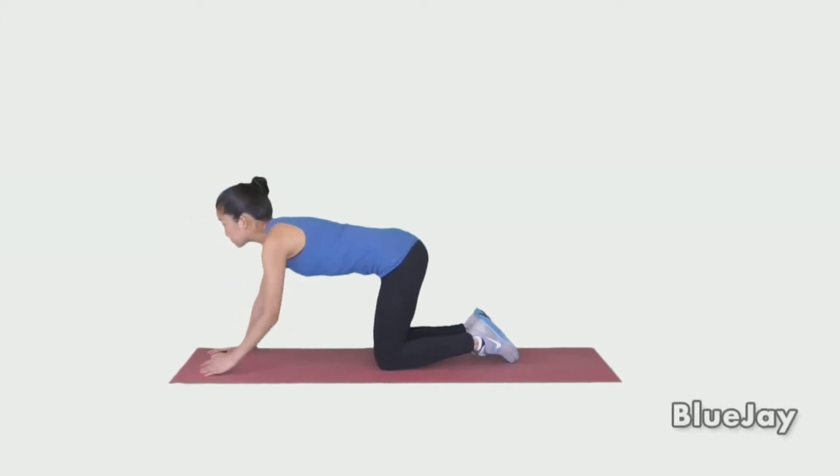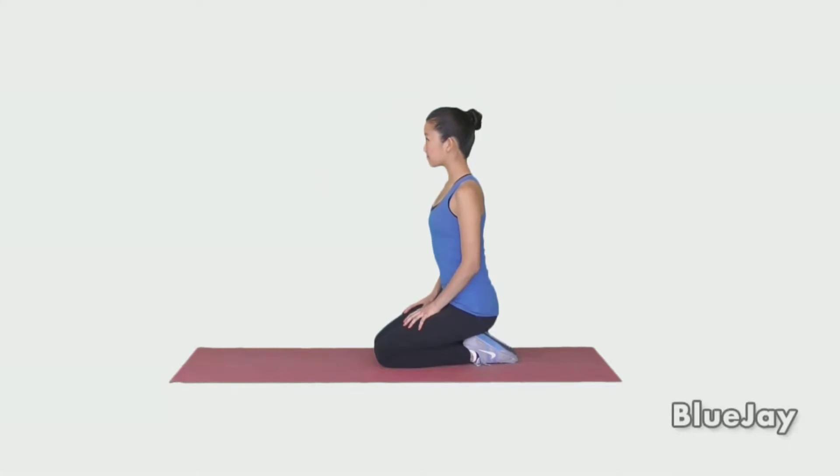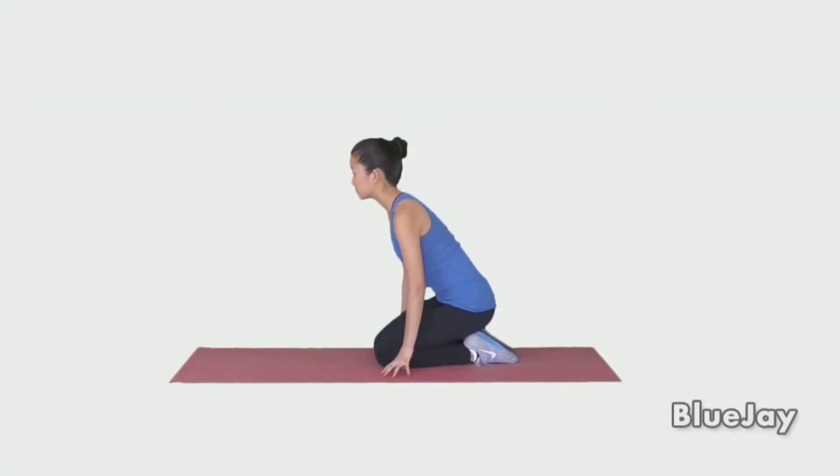Start on your hands and knees. Make sure the tops of your feet are flat on the floor. Walk your hands backwards and bring your body up so that you're sitting on your heels. Hold for 15 to 30 seconds or as directed.